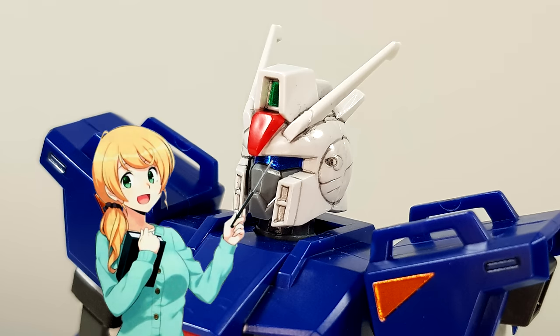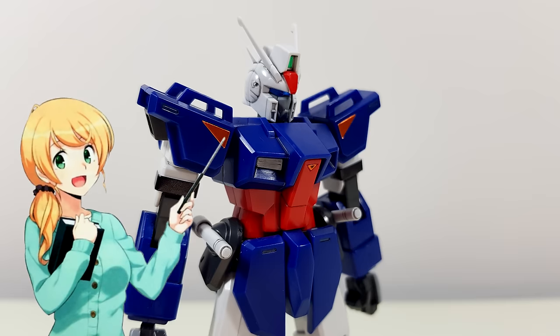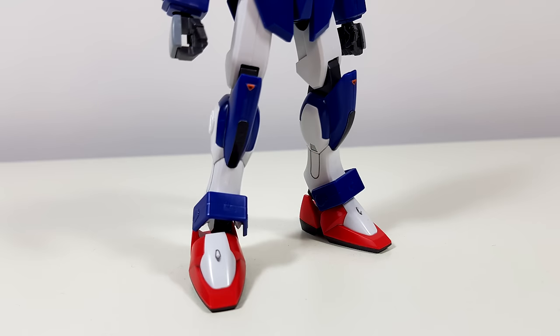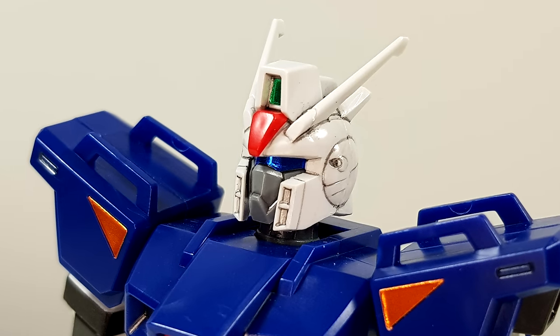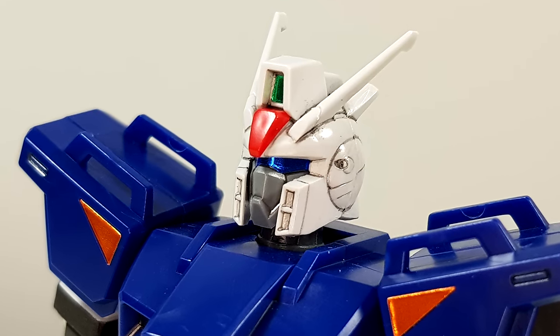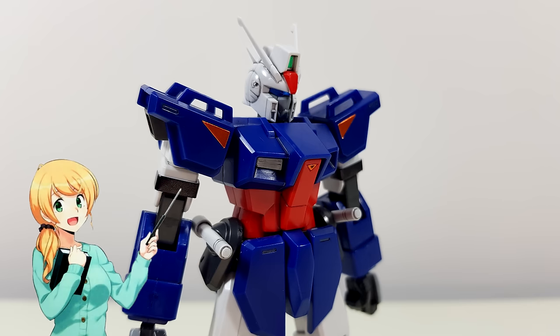We've got a nice shiny blue visor sticker and a shiny green one for the main camera. Then we get some shiny bronze triangles for the shoulders, and smaller ones for the chest and the knees. And even though I typically don't like shiny stickers for parts that shouldn't be shiny, in the dagger's case I do quite like the bronze. And then finally, we get black stripes for the knees and for the upper arms.